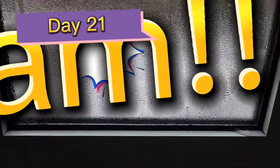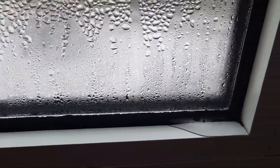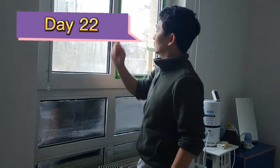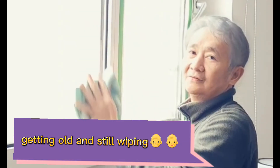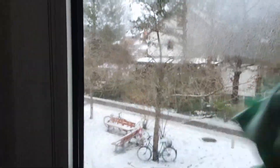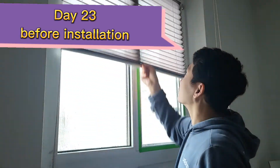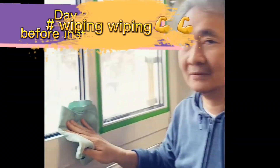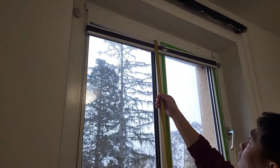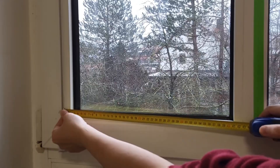Good morning guys! There's a lot of water condensation in this window, and we have to wipe it — another day wiping and wiping. The next day we have to wipe it again. So let's measure the height and length of this window.